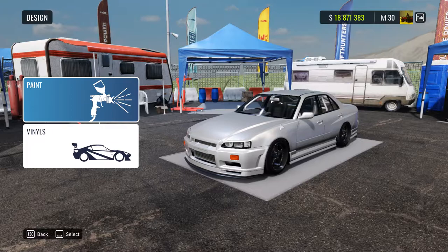Hello, my name is Adam and welcome to a tutorial livery of a Japanese police car for the ER34 Skyline in-game, which is one of the newest cars that have been released.